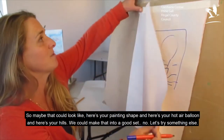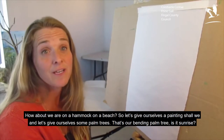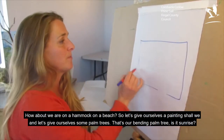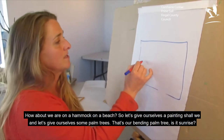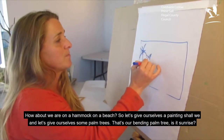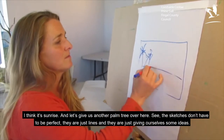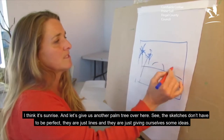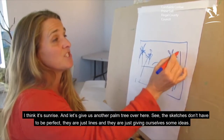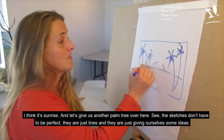Try something else. How about we're on a hammock or at a beach. So let's give ourselves the painting shape, and let's give ourselves some palm trees — and let's have a bendy palm tree. Is it sunrise? I think it's sunrise. And let's give us another palm tree over here. See, the sketches don't have to be perfect, they're just lines, and they've just given us some ideas.